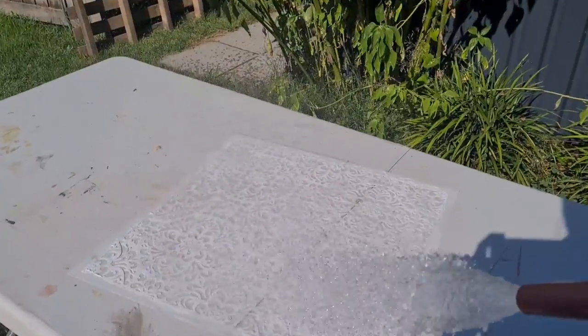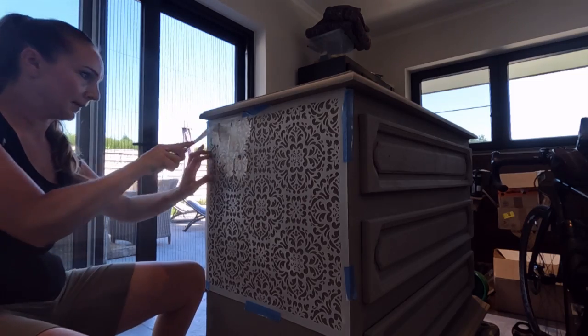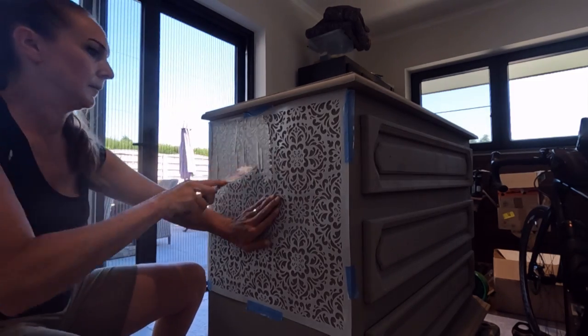After each step I clean the stencil with the hose outside. You really don't want to wash it inside because it will cause problems with your plumbing.